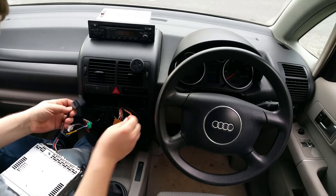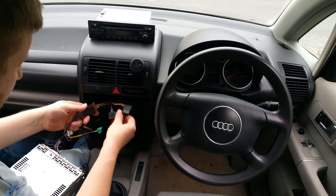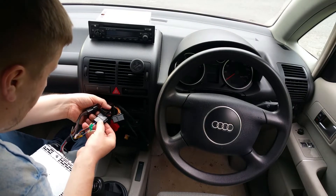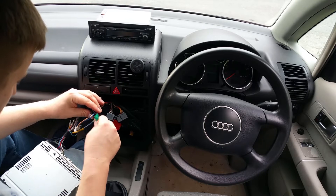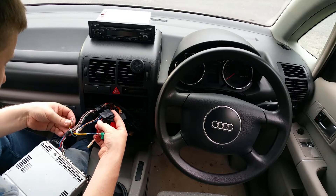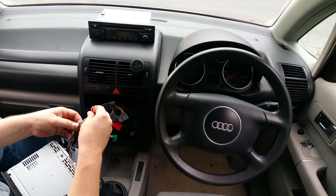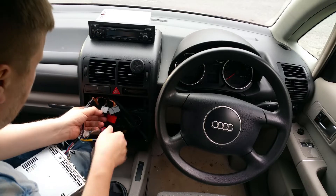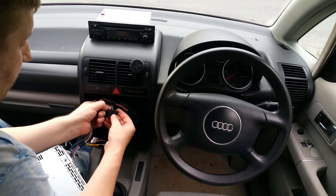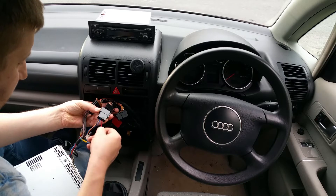I only need power and speakers at the moment so I can play my tunes. So this just clicks in and that works, but looking at this I need to change the cable because I need to put the yellow on this one — yellow is positive. Brown is ground, so in this case it'll be black. It's fitted correctly but I just need to refit this red one.